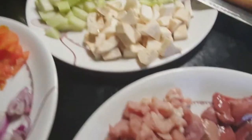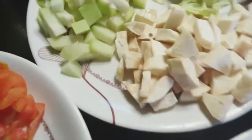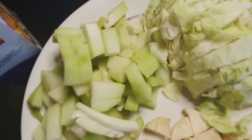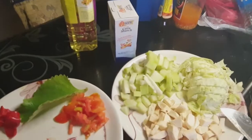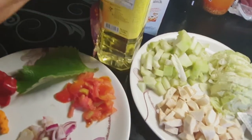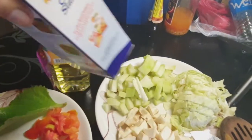We also have our veggies: pumpkin squash, gabi, sayoti, and cabbage. Before I forget, we also have canola oil, and we will use a little cornstarch. So let's start the cooking.